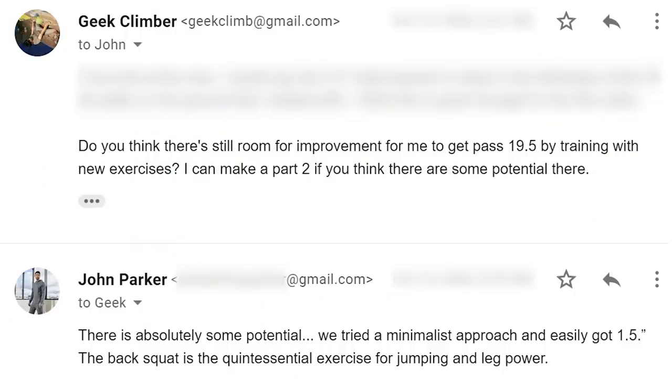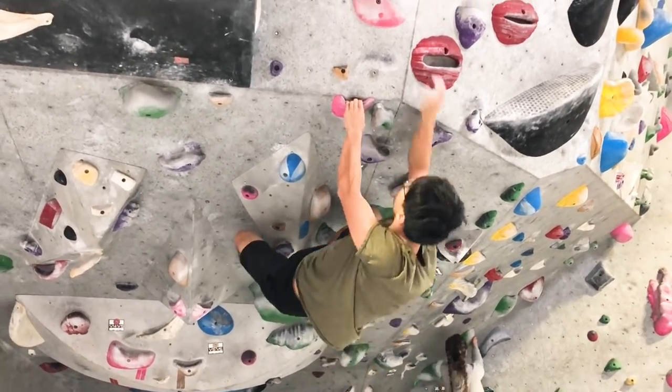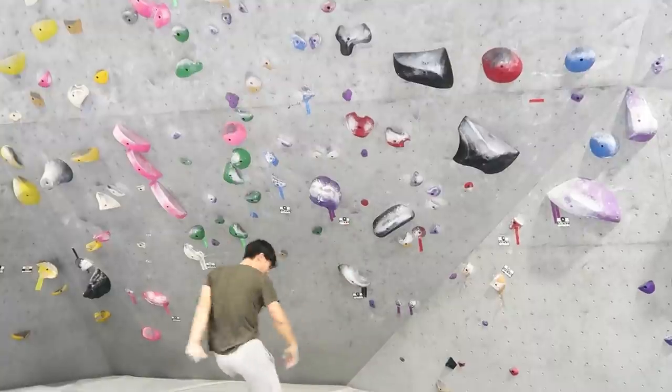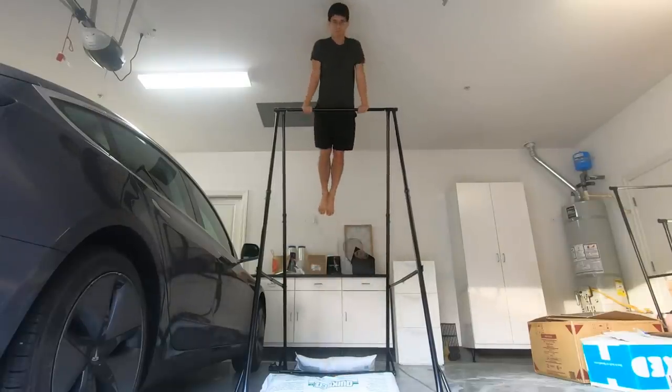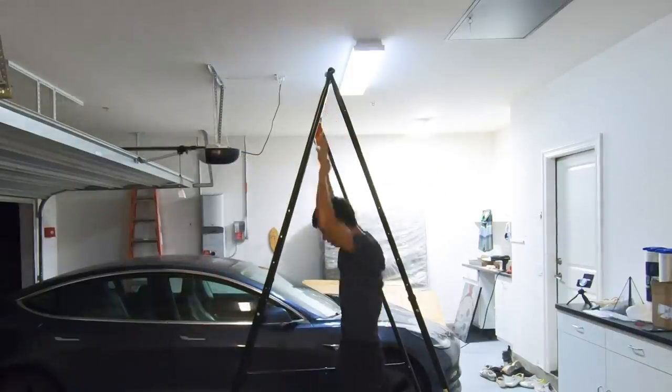John told me that if I wanted to see this kind of improvement again, he would have to come up with a new plan with exercises of higher intensity. And if I continued, I would have to train even harder for smaller gains. This makes a lot of sense to me because I remember I was able to progress to climbing V3s fairly fast, but then I got stuck at climbing V5s for 10 years. Similarly, when I first got into calisthenics, I was able to learn the muscle up pretty fast, but then I seemed to get stuck forever in learning the front lever.